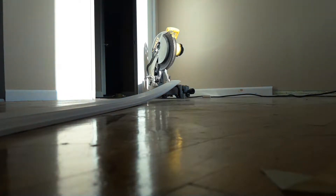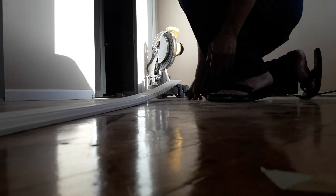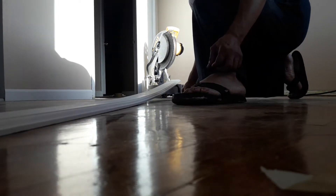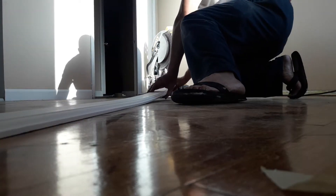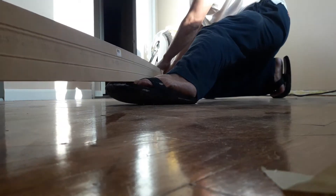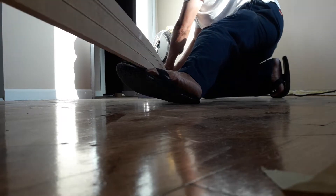Okay folks, a little tip on how to cut a molding when you don't have other means. So you're gonna stick your left foot underneath this long piece of molding. You're gonna lift up like so.